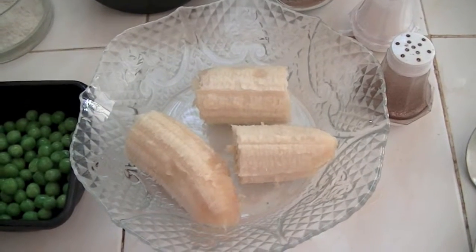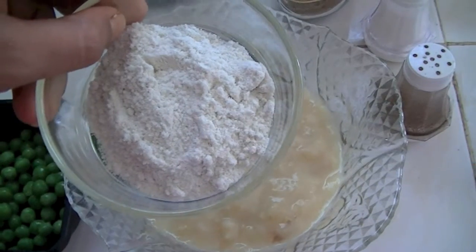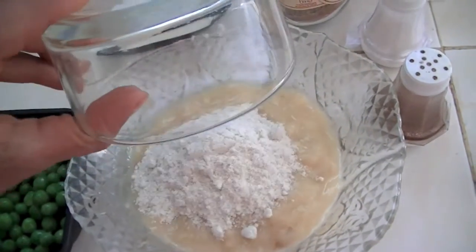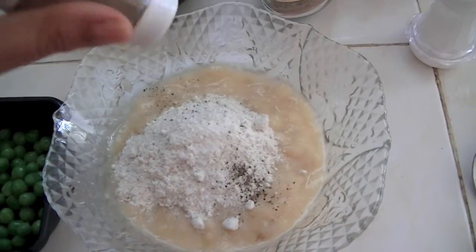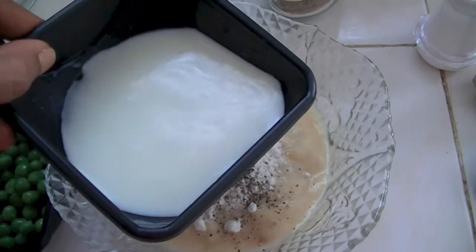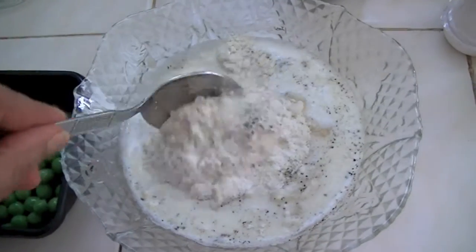Into this I'm going to add two tablespoons of corn flour, some salt and pepper, and also two tablespoons of milk. Mix it thoroughly.